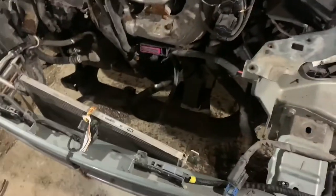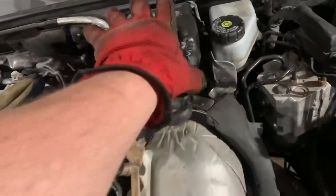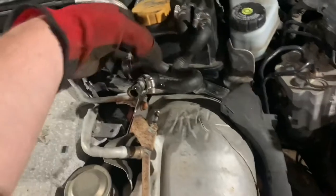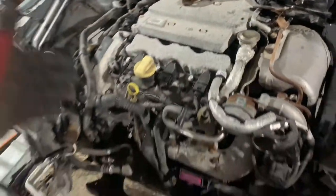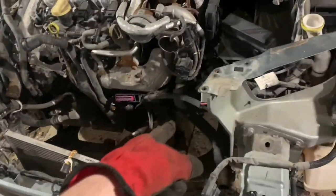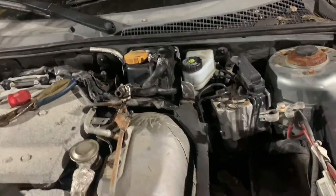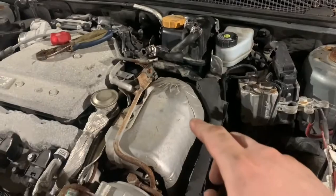I've gotten the intercooler and the radiator out along with the fan. Now I'm going for the coolant reservoir. I know it seems like I'm jumping around a lot, but I have to clear all areas around the engine so that I can hoist it up using the chain. That way I'll be able to drop the subframe and get to the transmission. I have a video on removing the coolant reservoir — it can be a pain. After I get that off, I'll be taking off the shielding around the turbo.